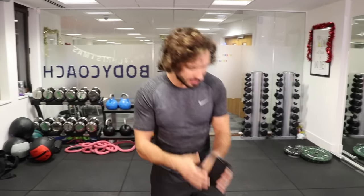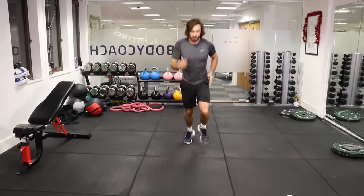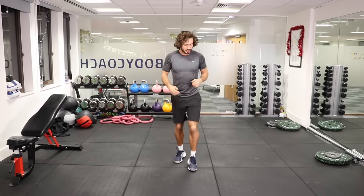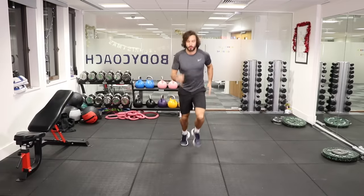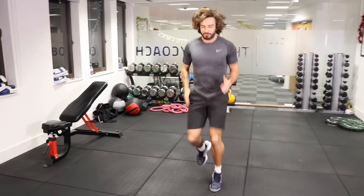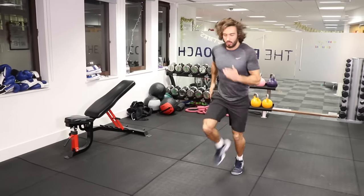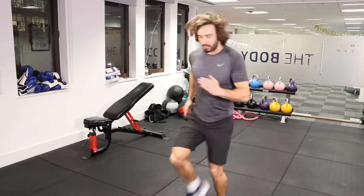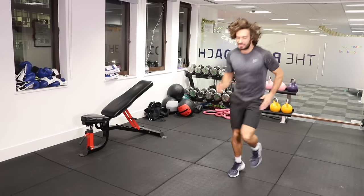First exercise: we're going to be running on the spot, or back and forth like this if you've got a little bit of room in the living room. 30 seconds, starting now — so forwards, backwards, just go as quick as you can. You might be moving faster or slower than me, but we're only doing 30 seconds of work and resting for 30 seconds. We're only actually doing 10 minutes of intense exercise and 10 minutes of rest.